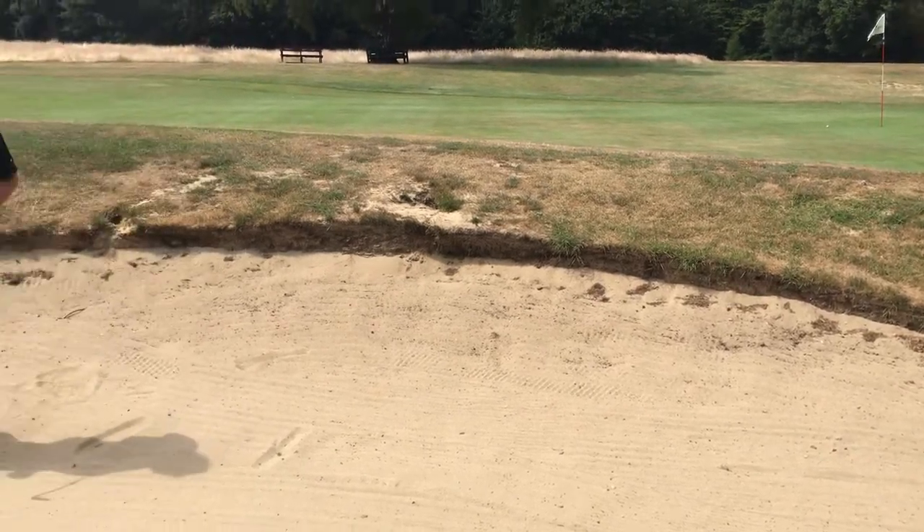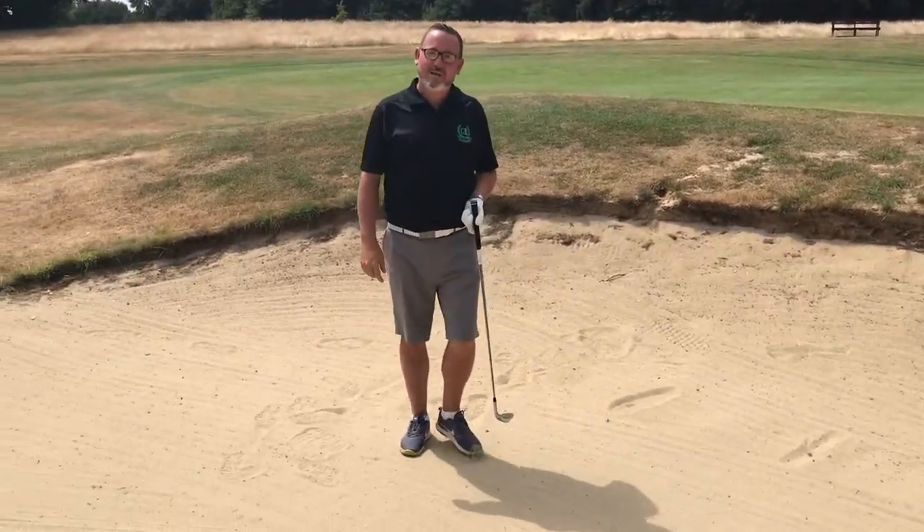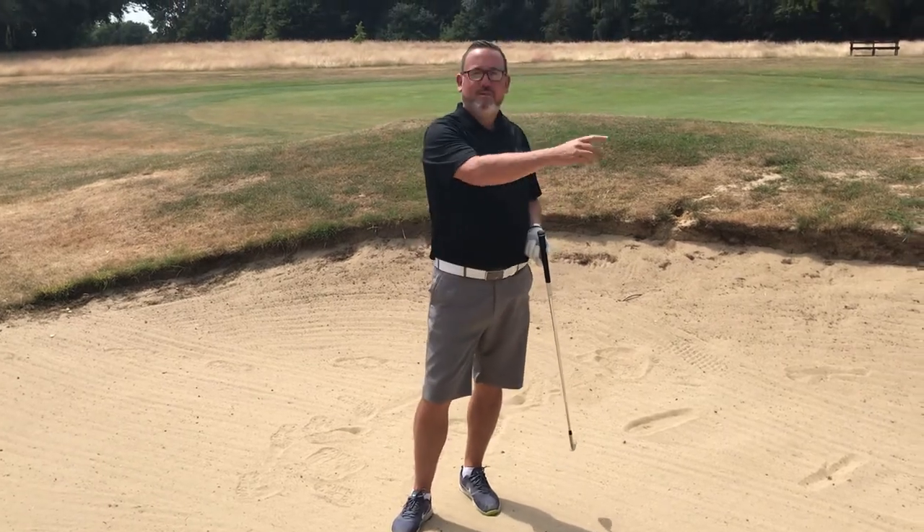A very simplistic way of getting the ball out of the bunker without too much stress when there's a high bank in front of us.